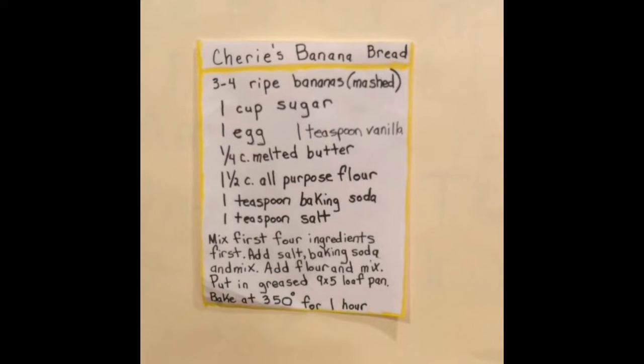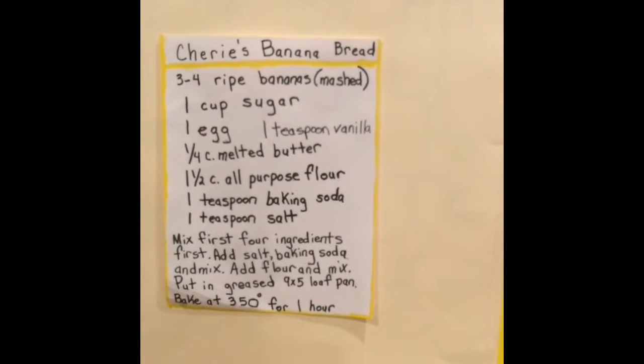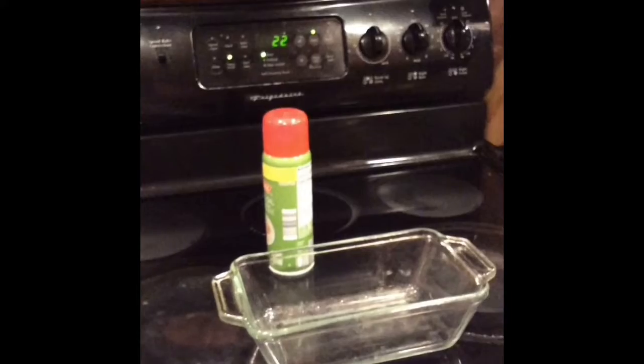Just need banana, sugar, egg, vanilla, butter, all-purpose flour, baking soda, and salt. I've got them right over here on the counter. Just need to make sure you have all your ingredients and get out your baking dish and your cooking spray.